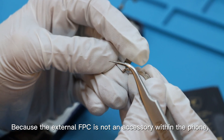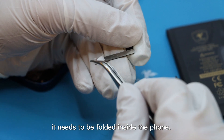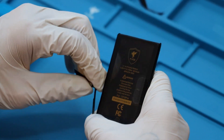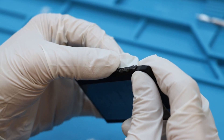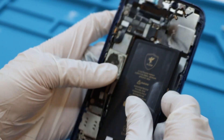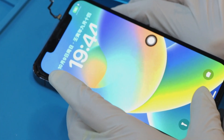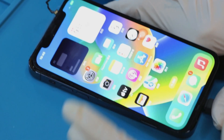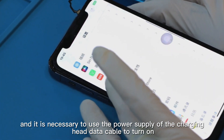Because the external FPC is not an accessory within the phone, it needs to be folded inside the phone. Now let me show you the folding method in detail. The first boot must use the data cable to turn on, because the battery cannot be used directly after the battery is written, and it is necessary to use the power supply of the charging head data cable to turn on.